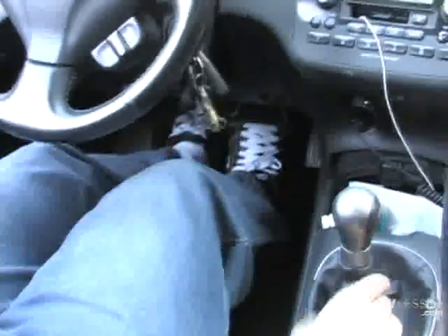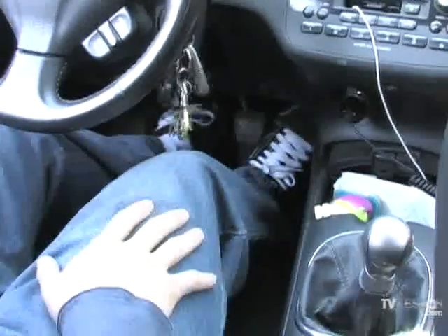Now to reverse: push the clutch in, put it in reverse, and it's the same concept.